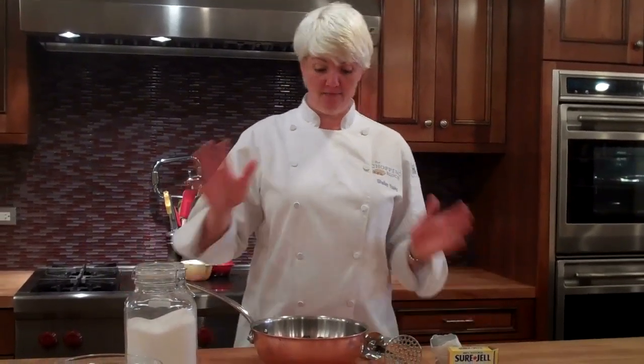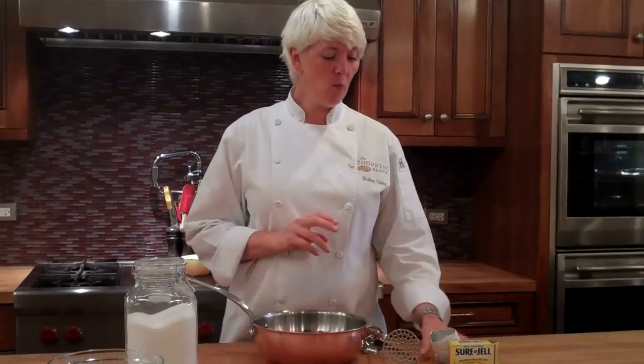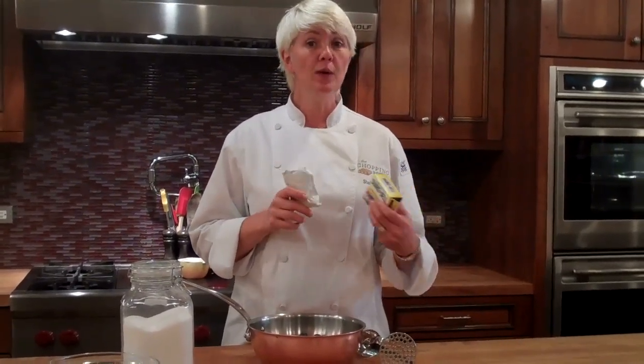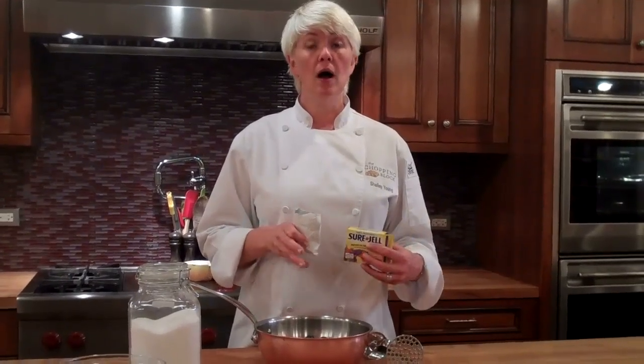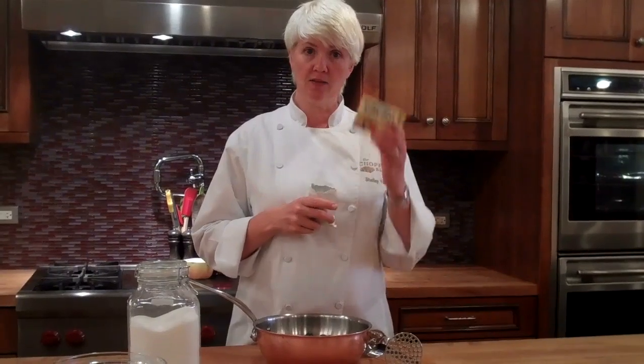We really just need three ingredients. I've got blueberries, four cups; I've got sugar, four cups; and one package of Sure Gel Pectin. The pectin will be what thickens the jam, so it's an important ingredient, and it's activated by the sugar, so we do need to put the sugar ratios to the blueberries exactly as the package says.